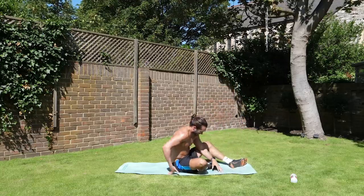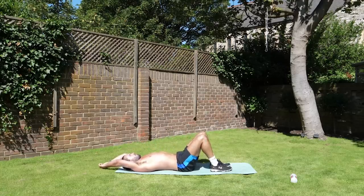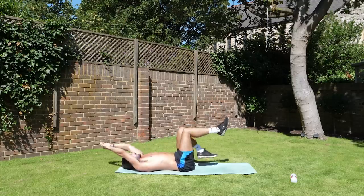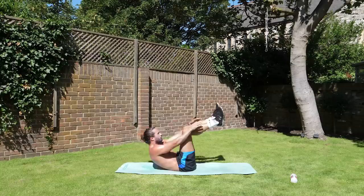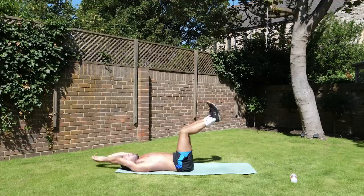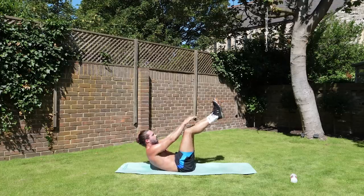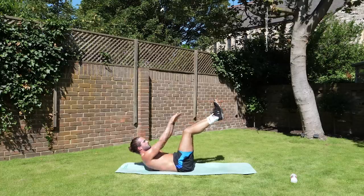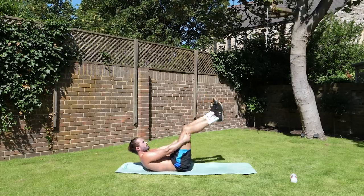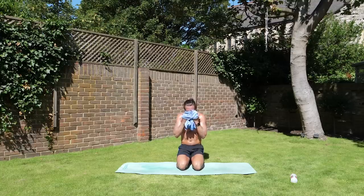Okay, on the ground — abs exercise. We're going to crunch. Let's go. Inhale on the way down, and then exhale to come up. We've got 15 seconds on the clock. Come on. Dom, throw me a top to wipe my eyes — can't see anything! Next exercise. Cheers, dude. Dom, the hero — saved the day.